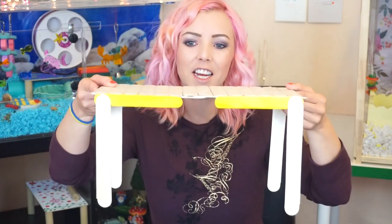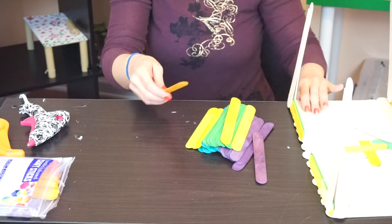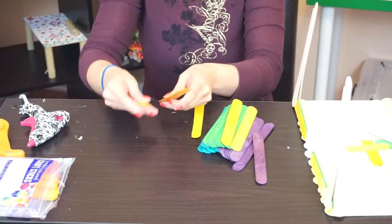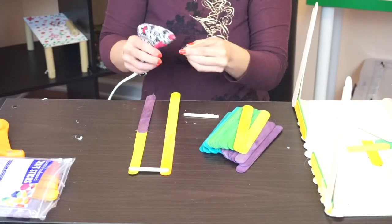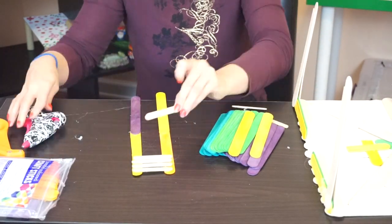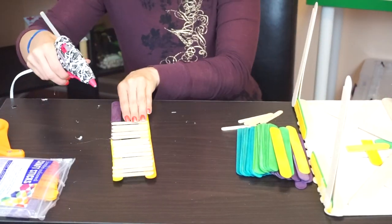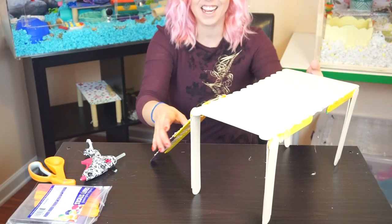Okay, so what do you guys think? I think it turned out okay — it ain't perfect. We've got to make a ladder, we need a ladder. Okay, how do we make a ladder? Let's make a colorful ladder. We're probably going to have to double it like this because it's standing up. We're definitely going to have to double it. Let's just start doing this. You guys, I think I got it — it's pretty stable.